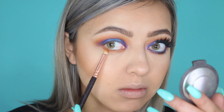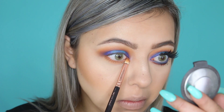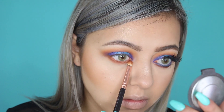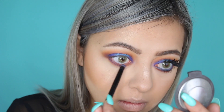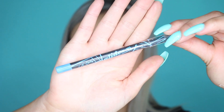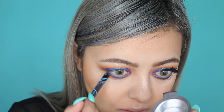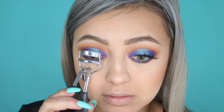Then I went onto my lower lash line and blended the same colours from the top — first going in with Creamsicle with my Zoeva Luxe Pencil brush, then picking up Roxanne and then Twerk, blending them all on the lower lash line and really smoking it out. I then decided to go with a light blue aqua shade in my waterline by LA Girl — I'll list the colour below. It made my eyes pop more and made the shade Pool Party pop as well.